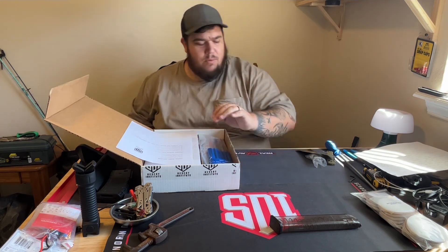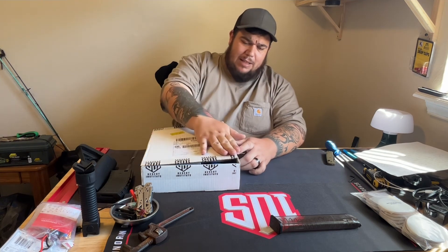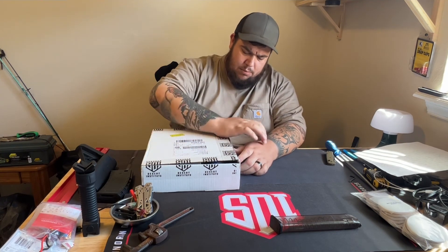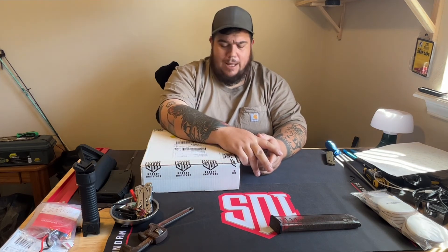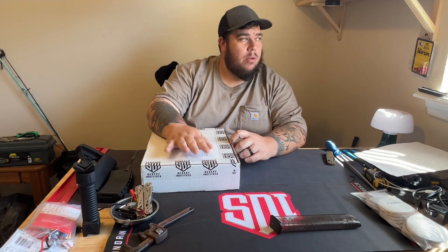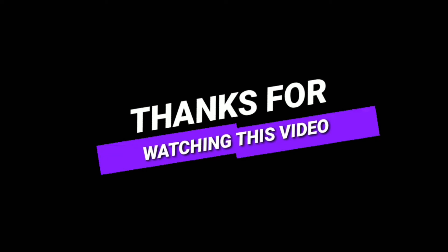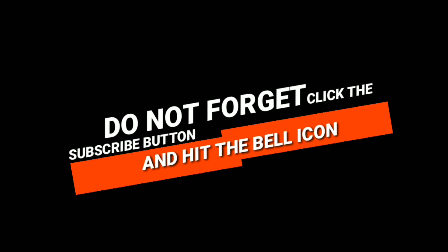I'll keep you guys updated along the way with what's going on. I'll leave a link down in the description below for my other two videos - I've done two updates about my journey with SDI. Overall it's been a great experience so far. Thanks for checking out the video, guys. Take care, God bless, peace.